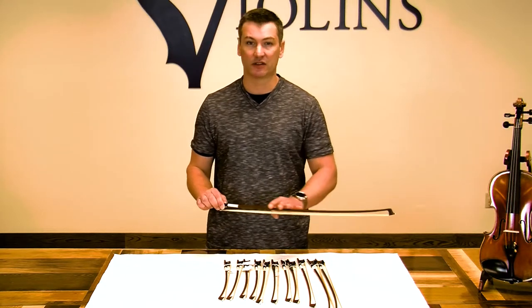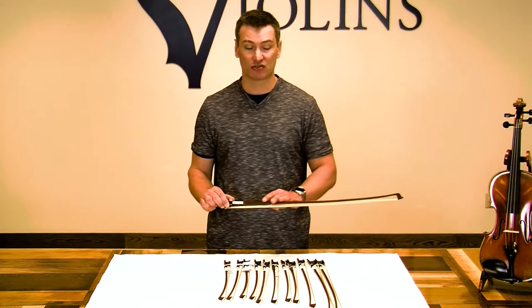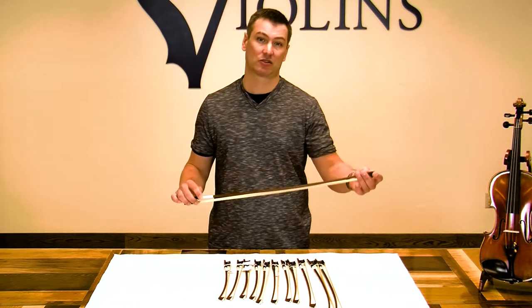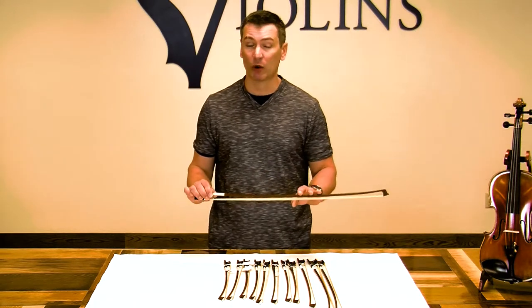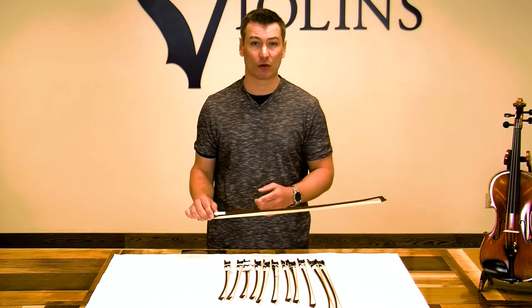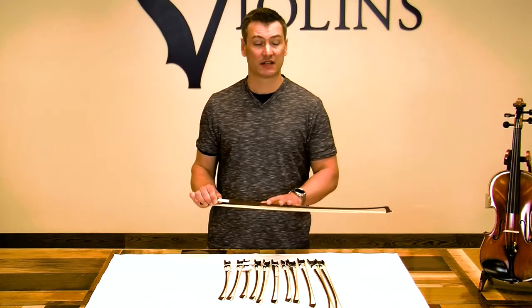This stick is made of the standard wood that a lot of bows have been made from for centuries. What that does is give you excellent bounce characteristics and produce a warmer sound. You're never going to get that warm, sweet sound from fiberglass or an inferior wood, but this wood is going to produce a warmer sound.